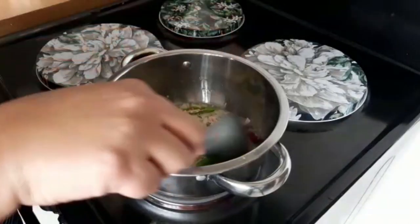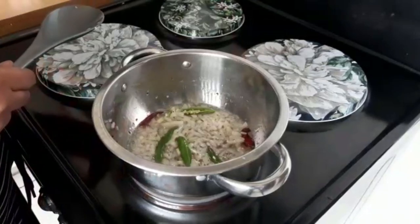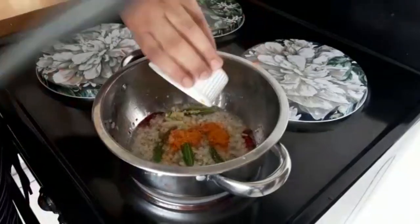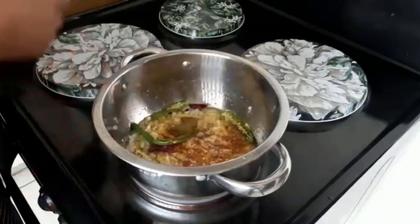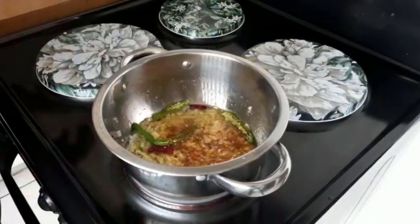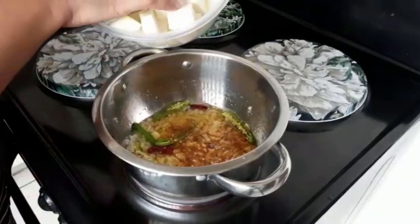Give it a few minutes to brown, then add the turmeric and salt to taste. Give it a mix, and then add the kalabash.